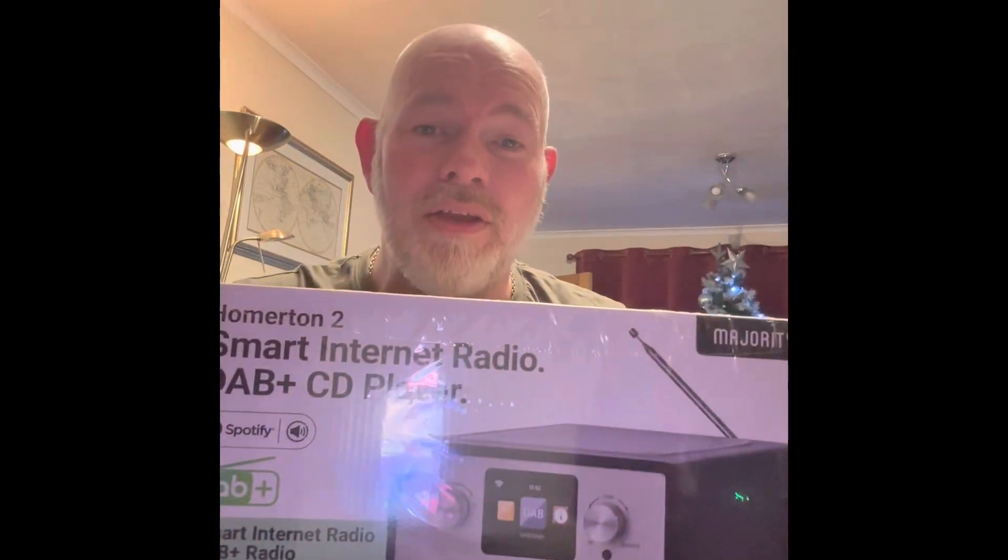Internet radios start from as little as £20 and they go up to hundreds and indeed thousands of pounds. But what I've done, I've picked up the Majority Smart internet radio for £139 of your UK pounds. Now this radio will allow you to listen to DAB, it will let you listen to podcasts, you can also listen to FM and internet radio.